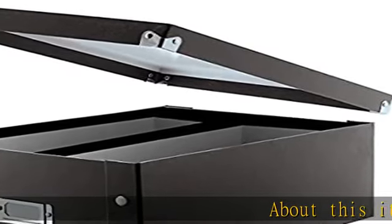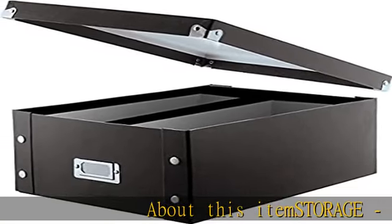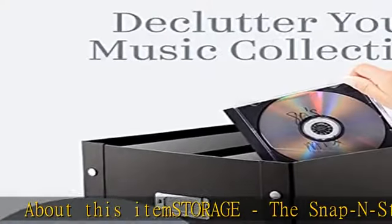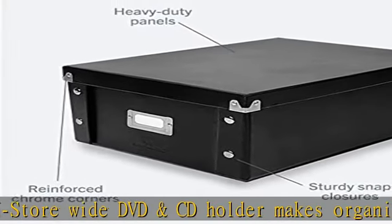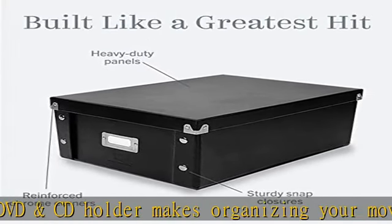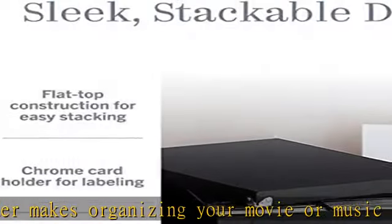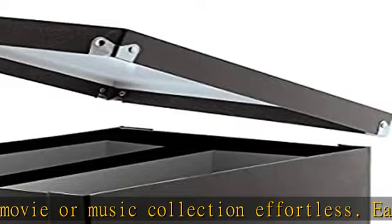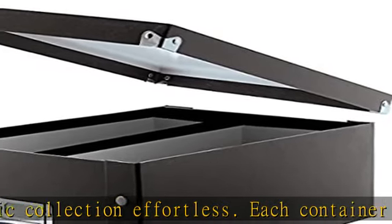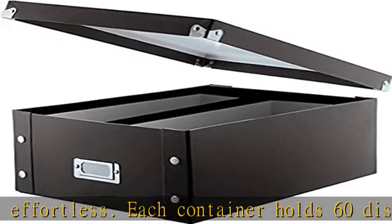About this item: the Snap and Store wide DVD and CD holder makes organizing your movie or music collection effortless. Each container holds 60 discs in full jewel cases, 120 slim cases, or 330 sleeves. Easy to assemble, this DVD/CD storage box arrives flat and can be put together or taken apart in a jiffy.